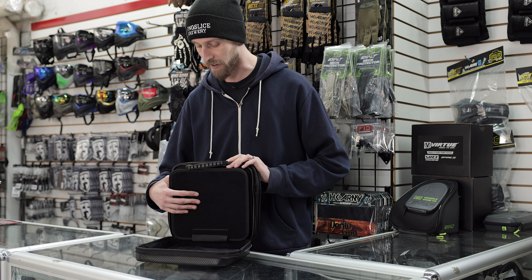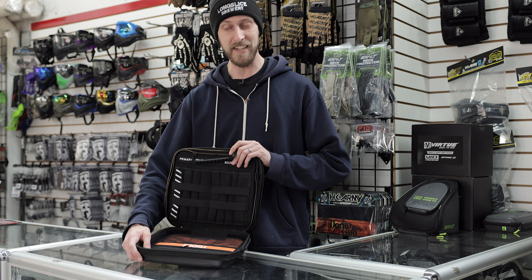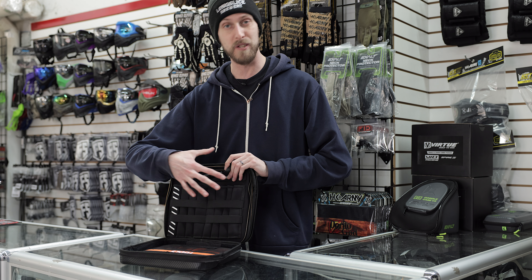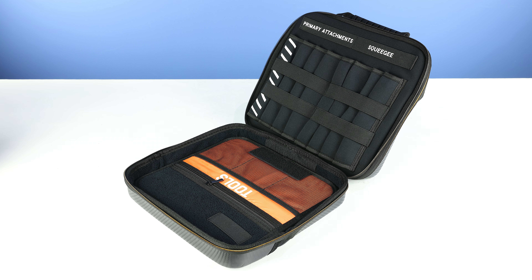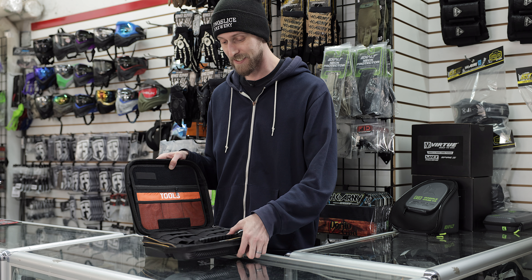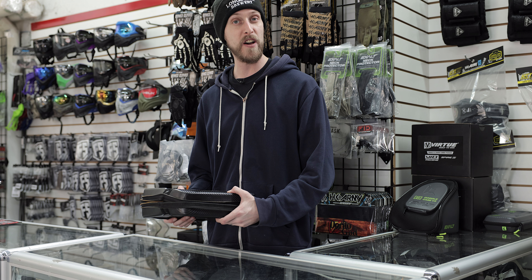But the real nice part is this part right here. As you guys can see, it is full of storage solutions. So you got space for your barrels, you got space for your squeegees, you got space for your tools, you got lots of different pockets, zippers, all that stuff. And everything is still nice and soft — nothing's going to scratch it here. So pretty nice — this is like a really well thought out case.